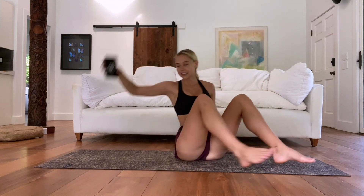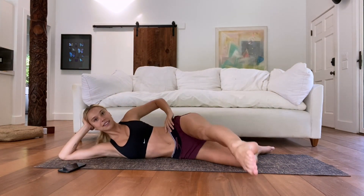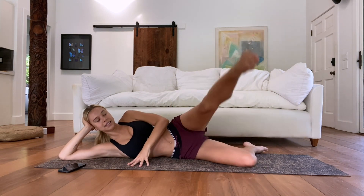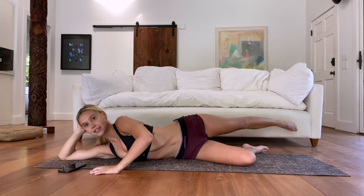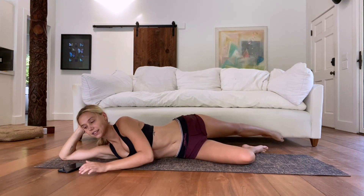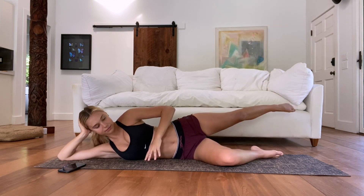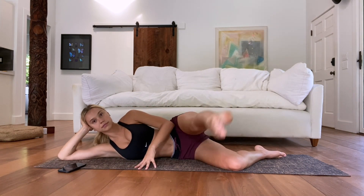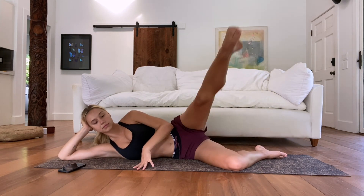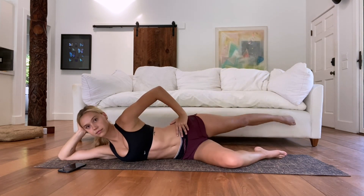Now go over to the other side — we're going to do those full rainbows. When you do the full rainbows and you're going all the way to the back, try to make it almost like a three-quarter arc as opposed to just going back to the straight leg, so you can really target that side glute as well. If you can get it farther back, you're also utilizing your side obliques to bring it back around.